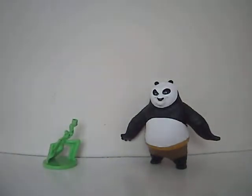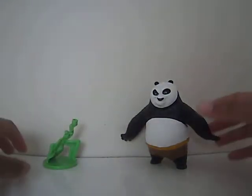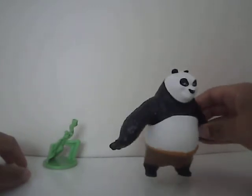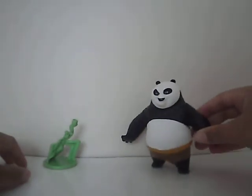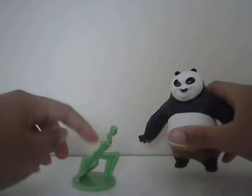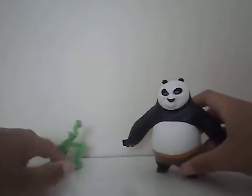This is the video review for McDonald's Kung Fu Panda 2 Balancing Poe. The reason why they call him Balancing Poe is because you have to try and get Poe to balance on Praying Mantis. I'm going to show that later.